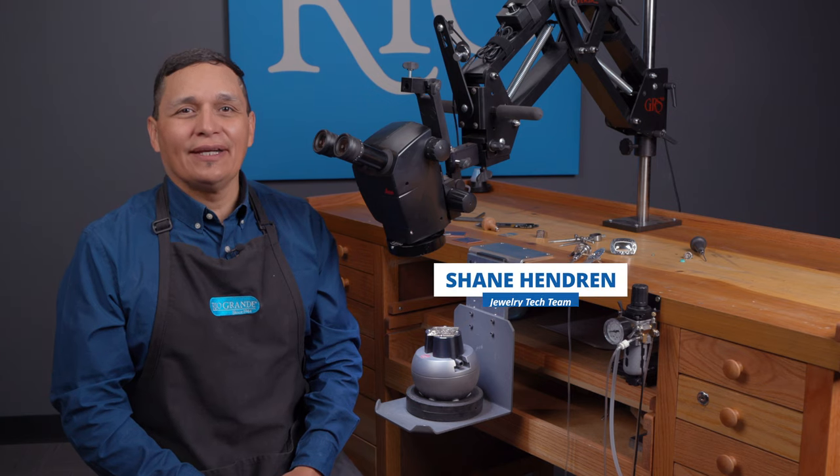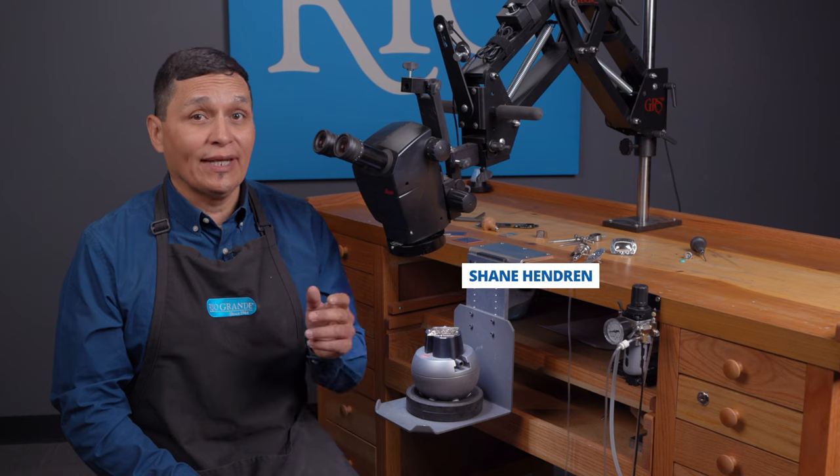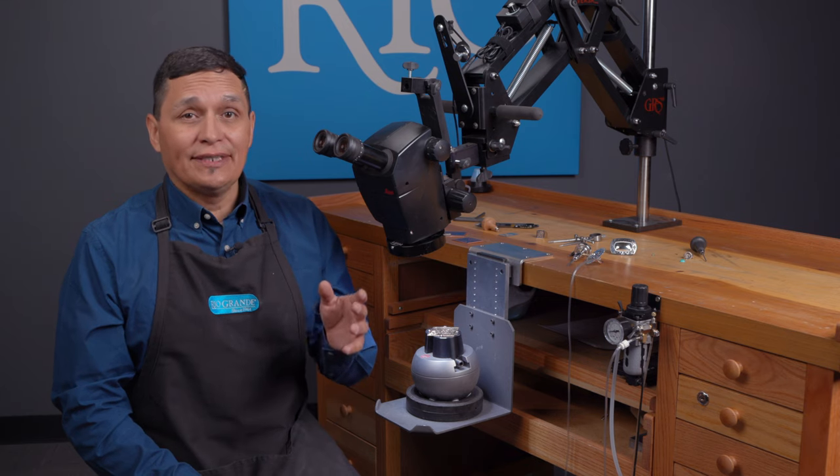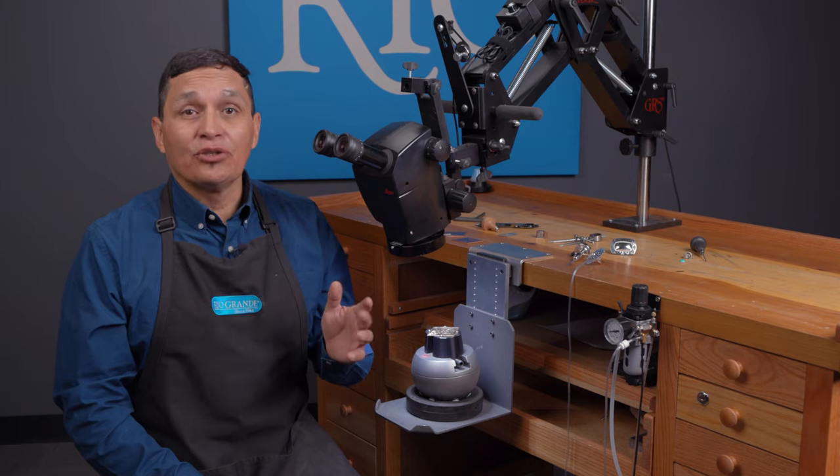Hi, I'm Shane Hendren with Rio Grande, and in this video I'm going to talk about one of the questions that I get asked most frequently: how do I get started engraving? Today I'll take you from hand push to power assist to talk about all the tools you'll need, so keep watching.